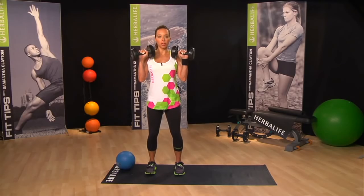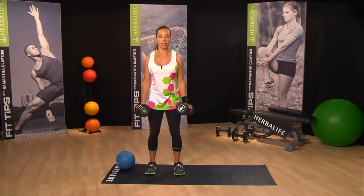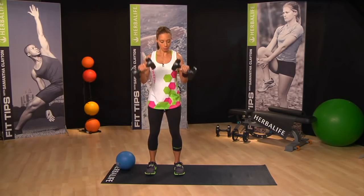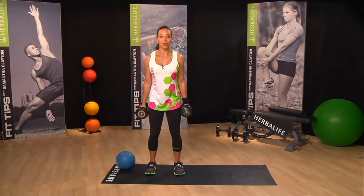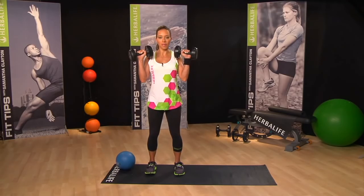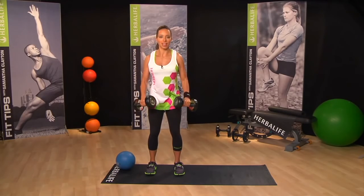Just work within your own range. All of these moves you can do at home. You can do them when you're on the go — just carry a light set of weights. One second up and a three second down.